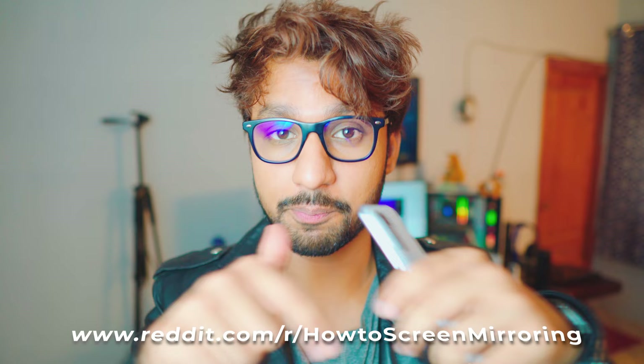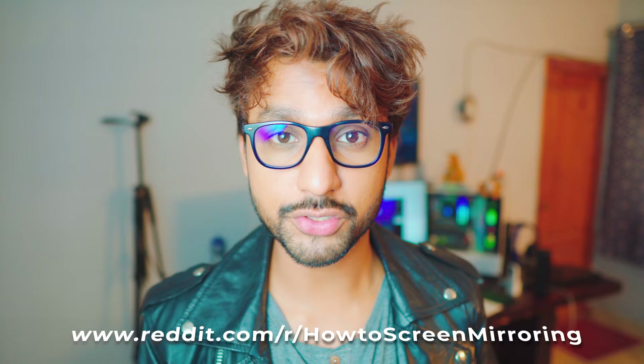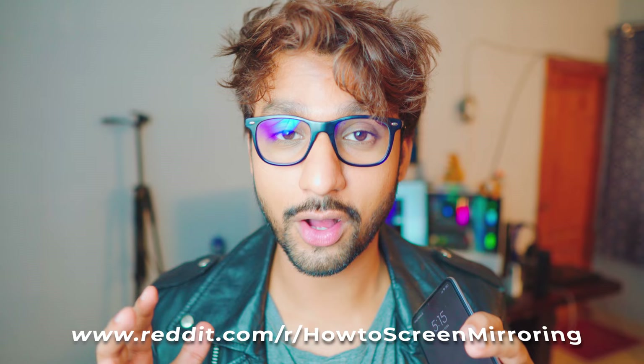I hope you liked the video. If you have any questions, you can use the comment section below or join the subreddit — I'll be linking that in the description box below. You can post your problem with a picture or video and I'll be able to help you more. If you're not subscribed, be sure to subscribe, like the video, and I'll catch you in the next one. Peace out.